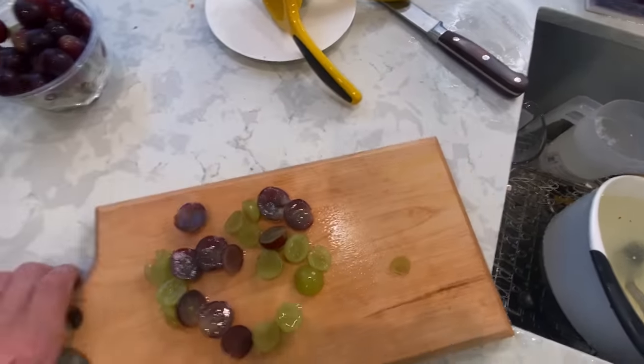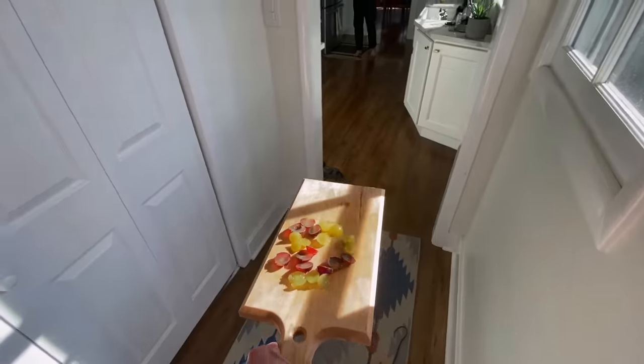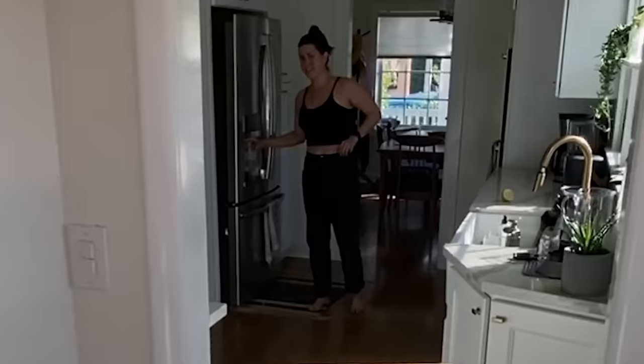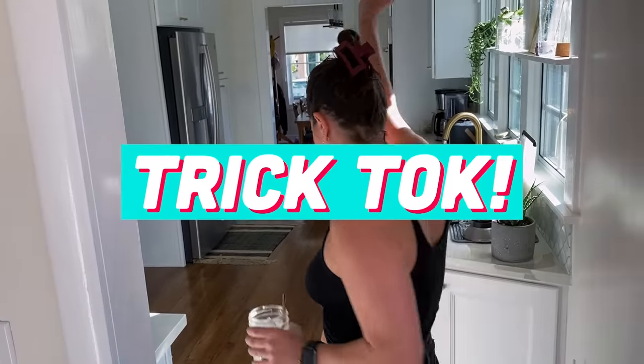Let's try it — tastes like lime grapes to me. It's sour. We're going to take this to Becky. Becky, would you try some Sour Patch Kids for me? Those are not Sour Patch Kids. Yes, they are according to TikTok. Are these just washed grapes? They're grapes with lime. That was sour, right? That is not. Becky says no.